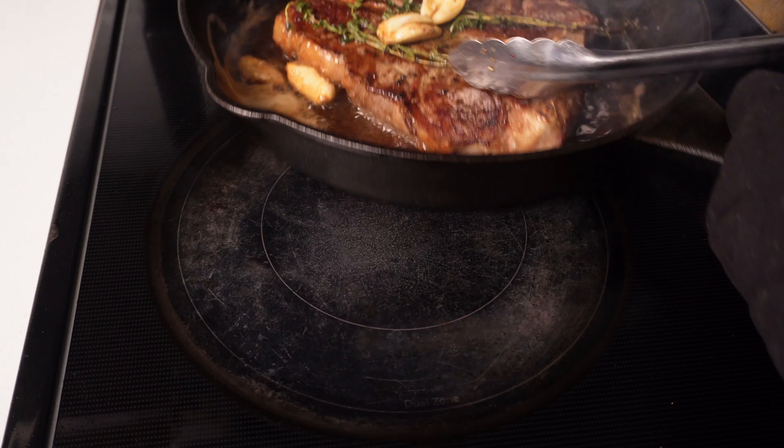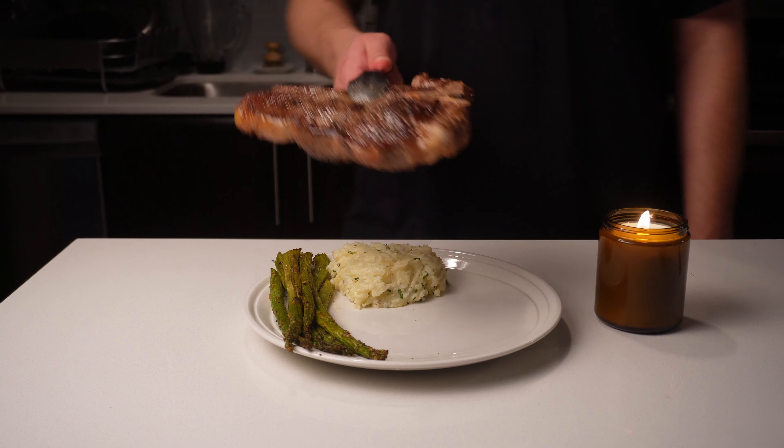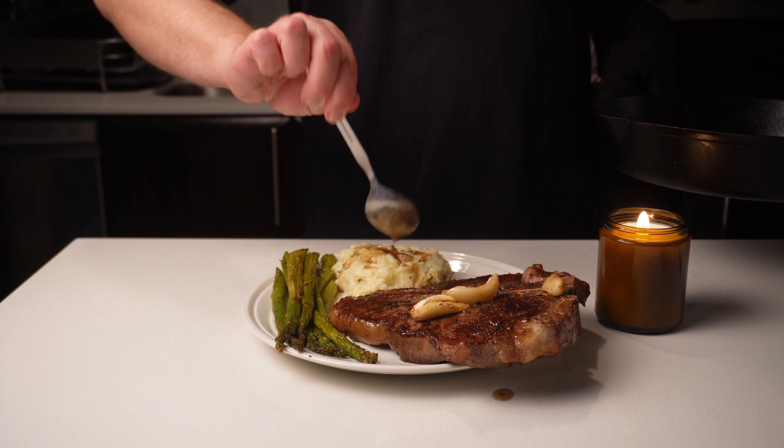I'm no expert or anything, but this looks like second base to me. After our steak has rested for about 5 to 10 minutes, I'm going to pour over some leftover sauce from the pan and drizzle it over my mashed potato and steak.